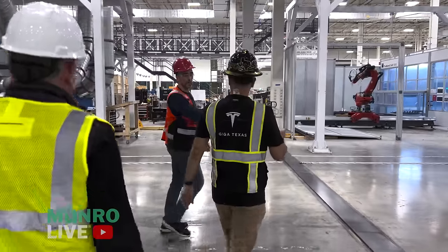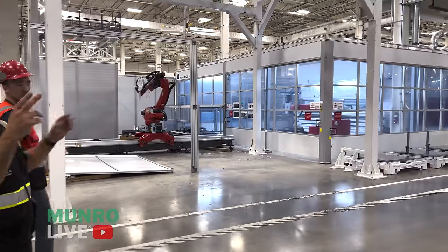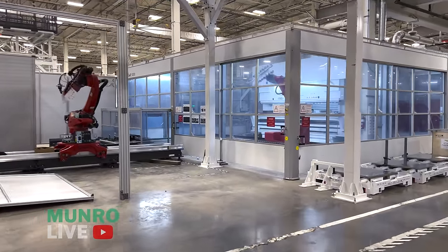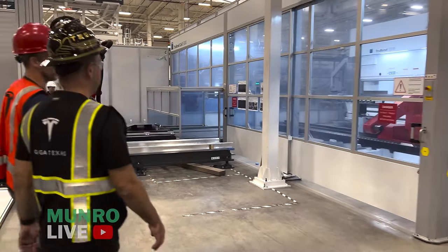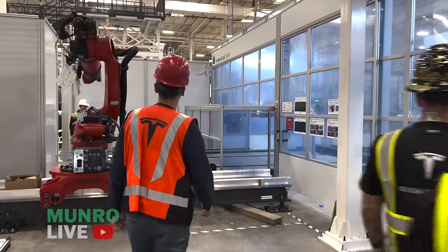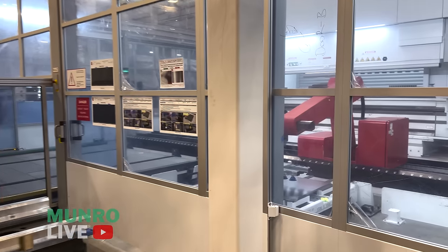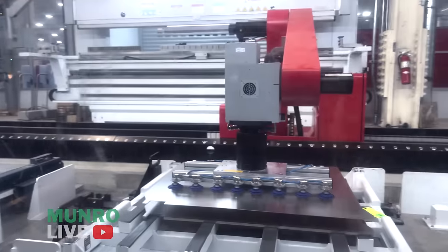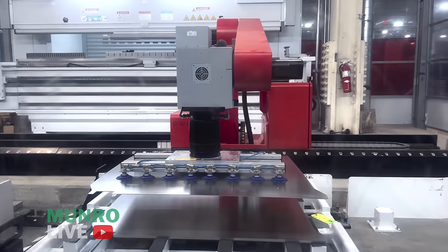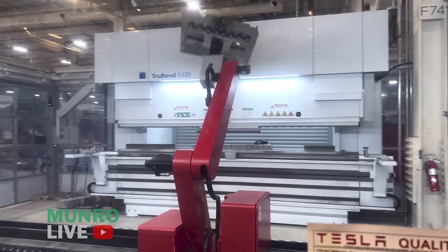This one is actually running — front and rear doors. This is a rear door, though the machine can do both. You can see it pulling up the flat door blank. We're running at about 25% speed right now.